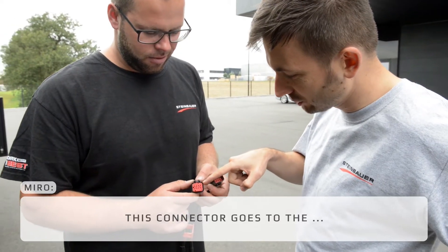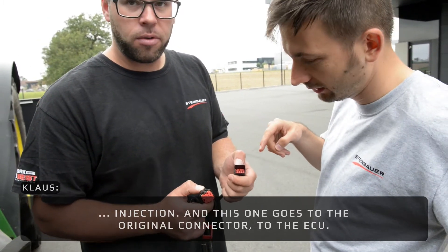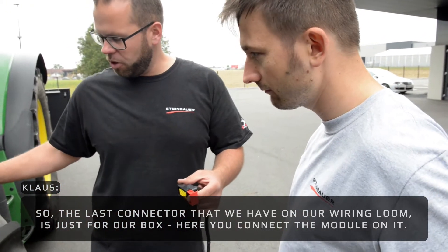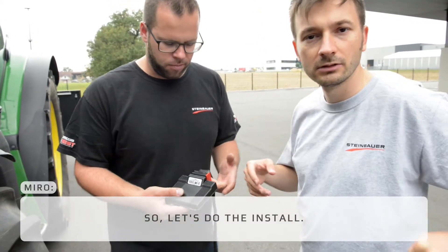This connector goes to the injection, and this one goes to the original connector from the ECU. The last connector on our wiring loom is just for our box — you connect the module onto it. That's it. So let's do the install.